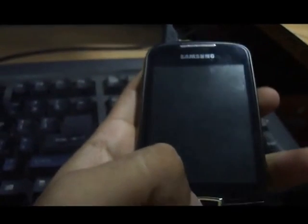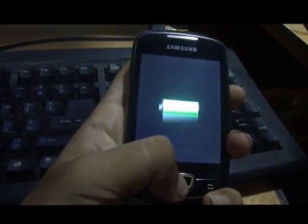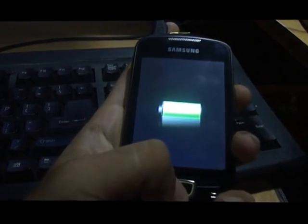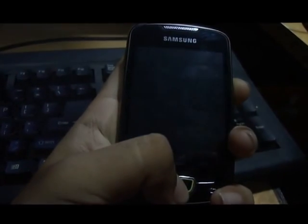After you've done that, turn off your phone. I've already turned off my phone, so I'll switch it on by pressing and holding the home button and the power button, which will switch on the CWM recovery mode. Let's go ahead and do that.